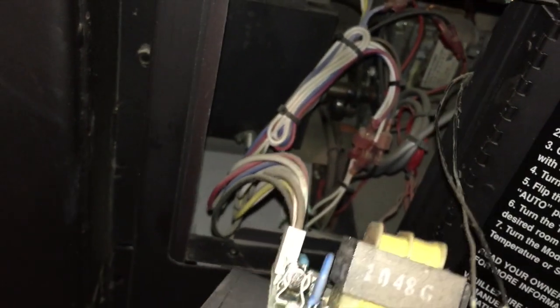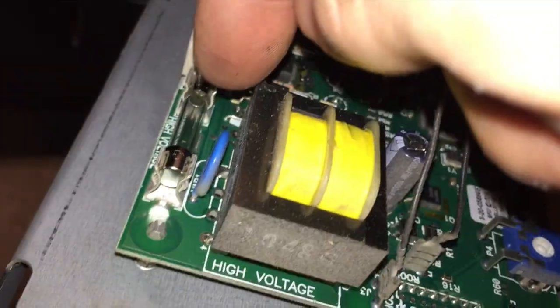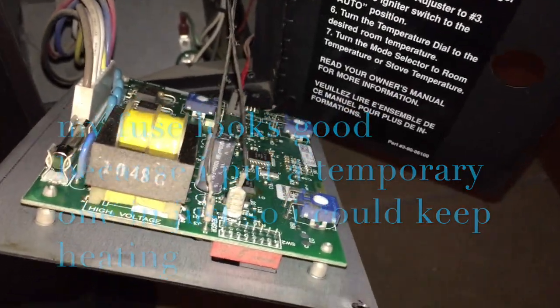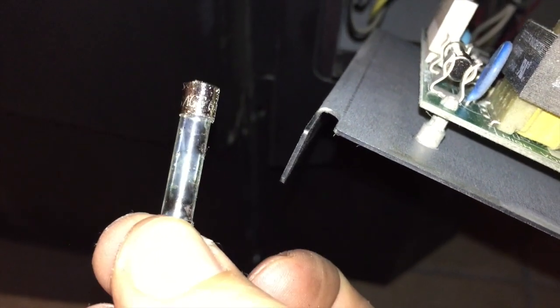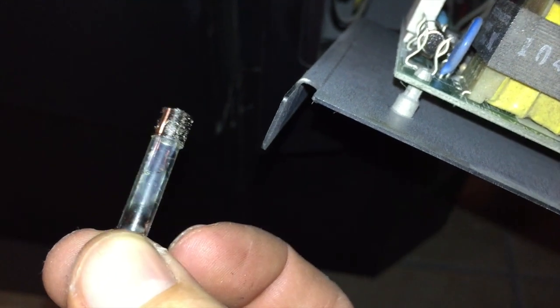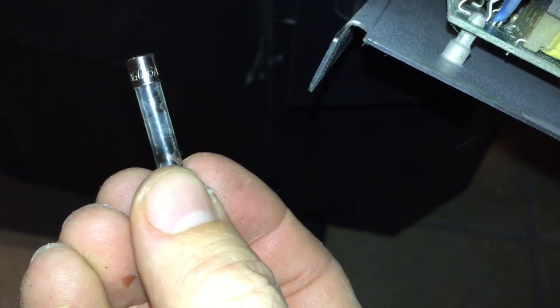The rest of my wires are good, and right here is your fuse. Mine looks good right now, but this is what was in mine — and it's blown. My Harman pellet stove, the P68, had a 6-amp 250-volt fuse in it.